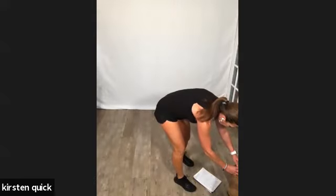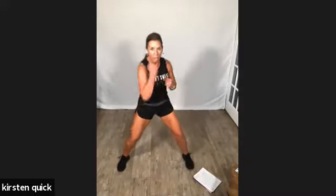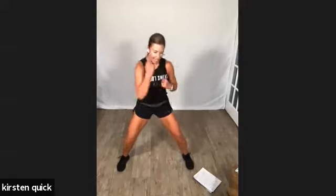Here we go — two uppers, hook, hook, upper. Come on, core — you need your core engaged for this. Give me power — upper, hook. Make it count, and break. Going to the other hand: right uppers, left hook. Three, two, and one. Upper, upper, hook. If someone tried to push you over right now, you'd be a boulder. Your core is on, your legs are strong. Break.